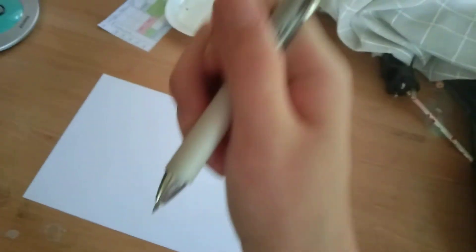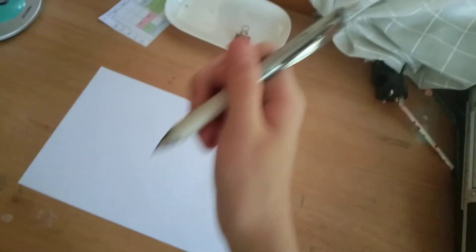So guys, I'll be teaching you how to draw. Step 1: get a pencil. It can be any pencil. That's how special drawing can be, guys.